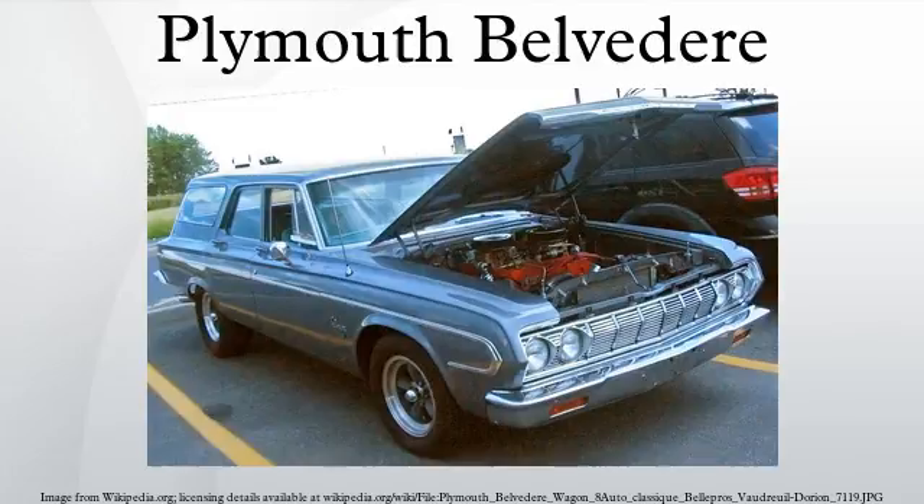Minor styling updates adorned the carry-over body design. For the first time, small chrome tail fins appeared on the rear fenders. In March 1954, Plymouth finally offered a fully automatic transmission, the Chrysler Corporation's well-regarded PowerFlight 2-speed. Also new was a larger standard engine, a 230.2 cubic inch I6 also used by the Dodge Division. Power was now rated at 110 horsepower. Belvedere production slipped to 32,492 for the year.